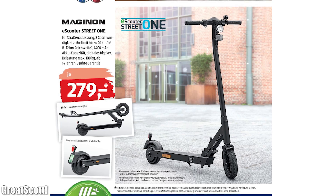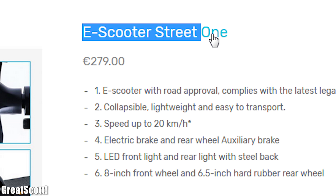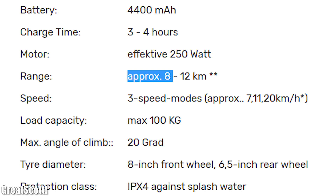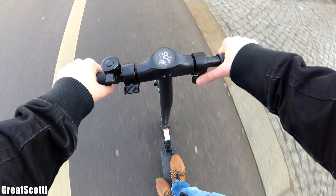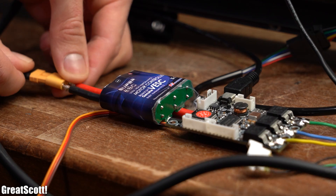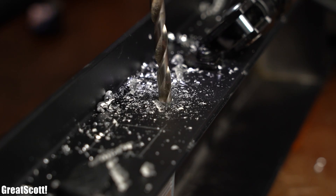Thankfully I found a discounter e-scooter from Aldi, which you can also directly order from the Maginon website. It is called the e-scooter Street 1, which can drive with speeds of up to 20 km/h and up to a range of 12 km at a price of only €279. So needless to say I ordered one, and in this video I will not only go for a test ride and tell you my personal opinion, but I will also try to upgrade some of its price-related, not optimal electrical features. Let's get started!